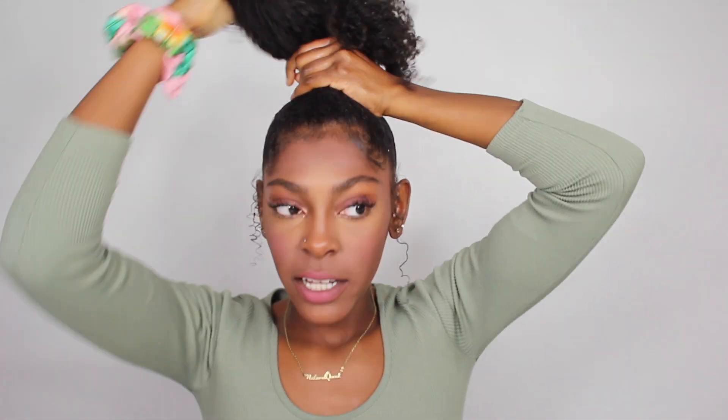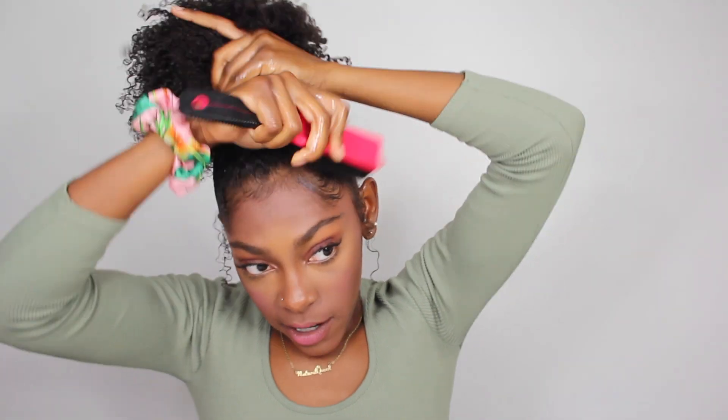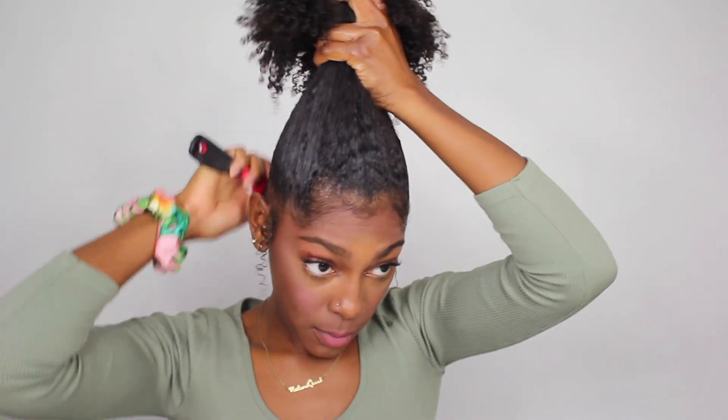I decided to go with the pink scrunchie out of the pack of larger scrunchies because it matches my makeup and outfit a little better. Once I apply my products, I'm going to apply a little bit of oil on top just to add shine and seal it all in. Then I'm going to use a bristle brush — this is like a medium bristle — to smooth my hair even more and gather it up into the ponytail.